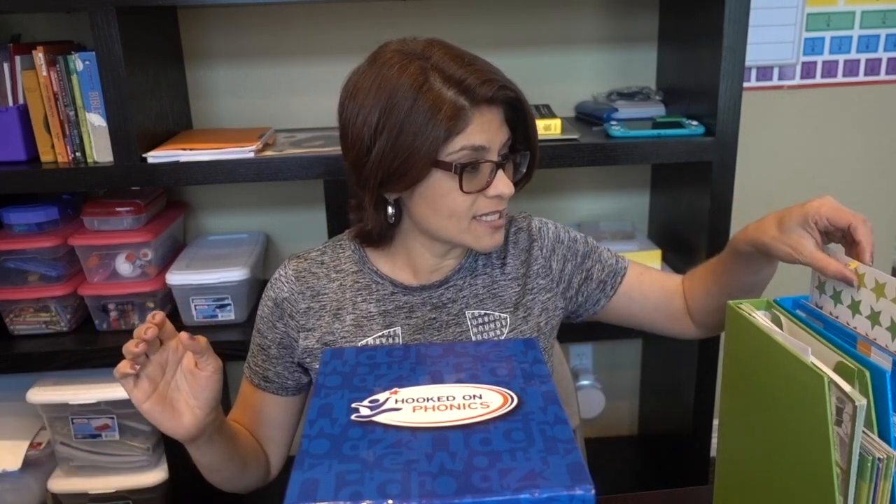When I ordered this years ago, I ordered the whole box. This comes with four sets, each is color-coded. You have the red one, the purple one, then the green one, and then the blue one, which she's finishing up this summer.